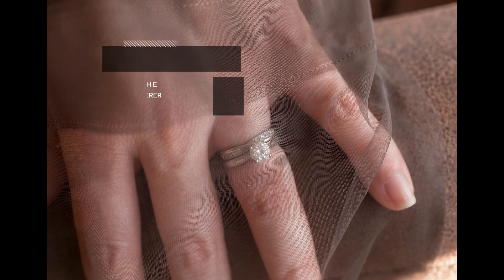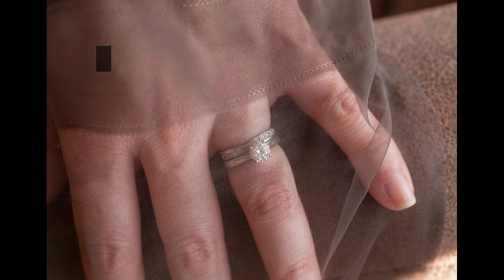A stocking in 10 to 20 denier has transparency aspects, while a stocking knitted with a higher denier of 20 or more will be less sheer, and usually more durable. Stockings of 40 denier and above are opaque.